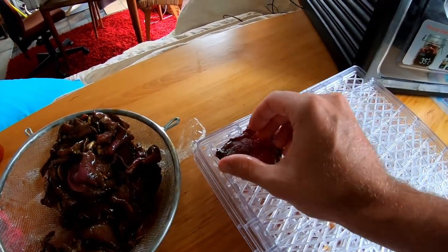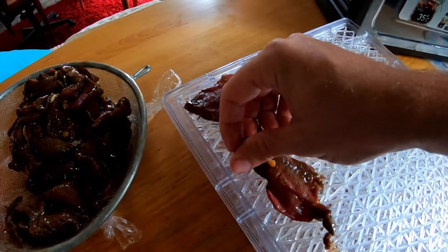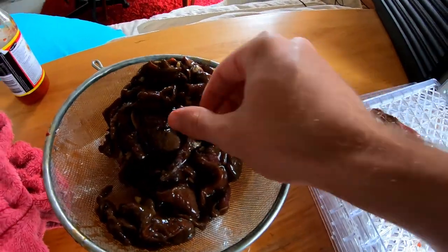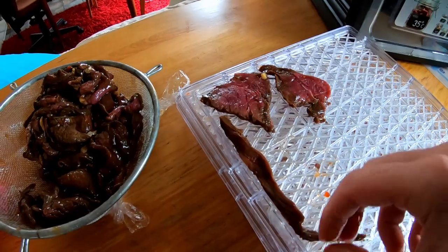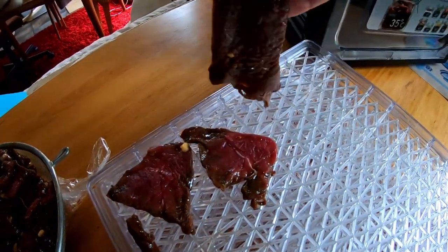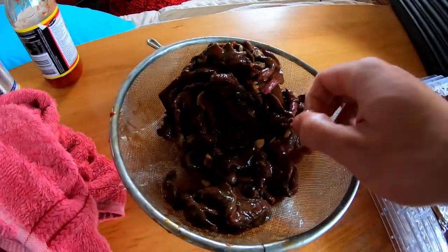From here we just grab out our chunks of meat and lay them out pretty flat, exactly like that. Something I should have mentioned earlier — you want to use cuts of meat with the least amount of fat as possible, because fat on meat you're trying to jerky makes it a lot harder to get the moisture out since fat holds onto water. Deer, kangaroo, and other game meats are actually really good for jerky because they naturally have very limited amounts of fat, which is also why they're a lot healthier than lamb and beef.